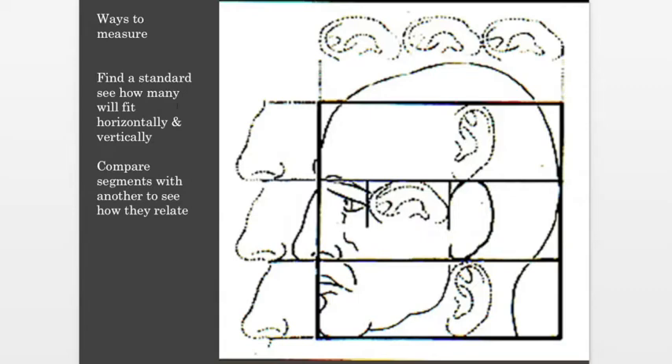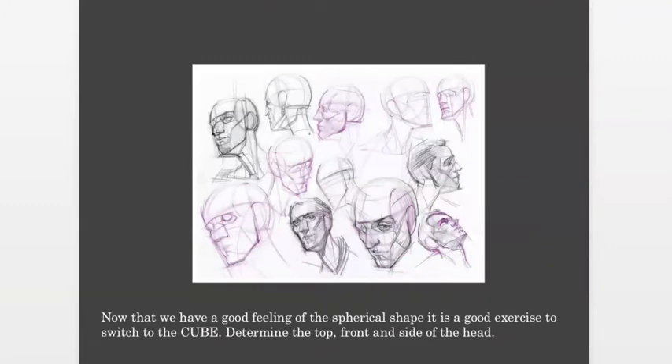Another thing about measurements — you heard Proko talk about the thirds: from the chin to the nose, from the nose to the brows, from the brows to the hairline. You can also use a standard like three ears — the head is three ears wide. Most of you that have studied with me know that's what I do: I find a standard. If it's a figure, I see how many heads tall and wide they are. On a head, you can use an ear or one of the thirds and see how many of those you can find all over the head to get an accurate drawing.